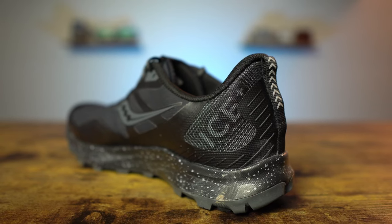The Saucony Peregrine Ice Plus 3 is a water-resistant shoe designed to tackle multiple surfaces, whether that's road, trail, ice, snow, that kind of stuff. But does it do it well?